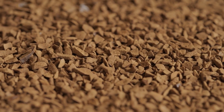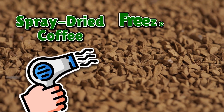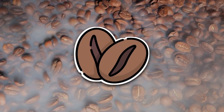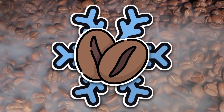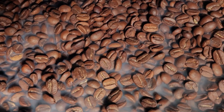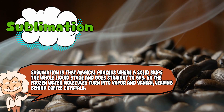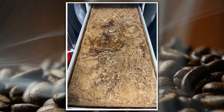Freeze-dried coffee is instant coffee's cooler, more sophisticated cousin. If spray-dried coffee is like blasting it with a hair dryer, freeze-dried coffee is more like carefully preserving a delicate treasure with science worthy of NASA. Here's how it works: coffee is brewed just like before, but instead of blasting it with hot air, the liquid coffee is frozen solid at extremely low temperatures — think coffee popsicle, but less fun to eat. Once frozen, the coffee goes into a vacuum chamber where the ice is removed by sublimation. Sublimation is that magical process where a solid skips the whole liquid stage and goes straight to gas, so the frozen water molecules turn into vapor and vanish.